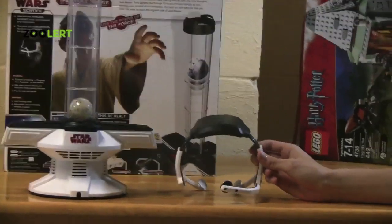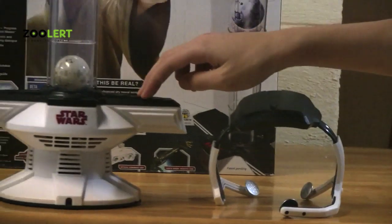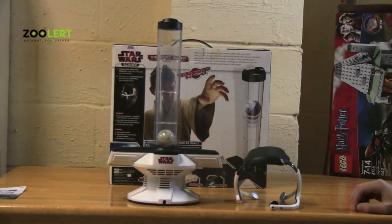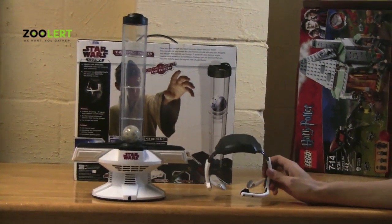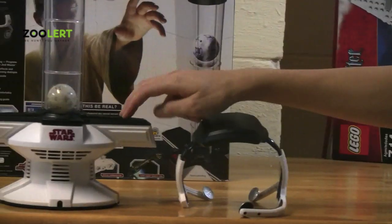First we have the headset, and here we have the Force Mechanism or Device. Now how this set works is once you put on the headset and you turn on both the headset and the Force Device,